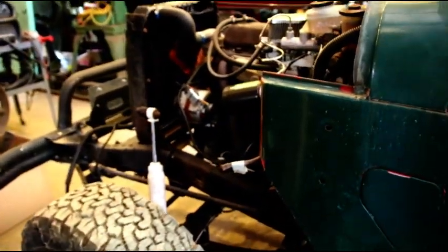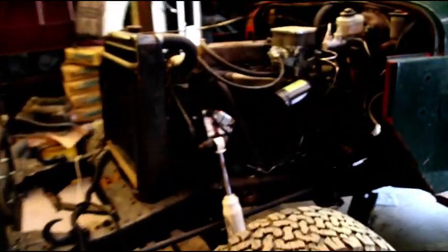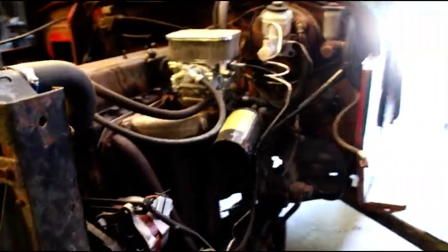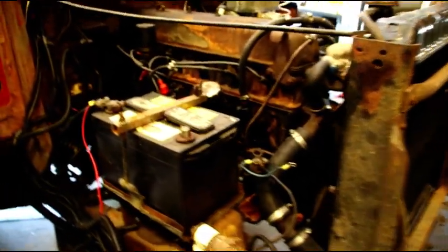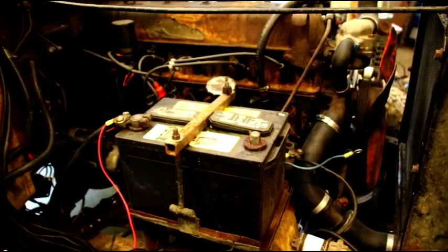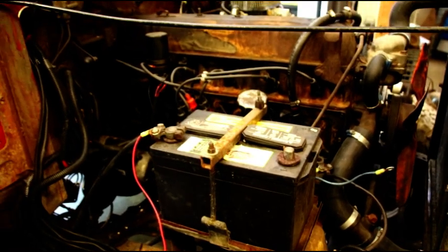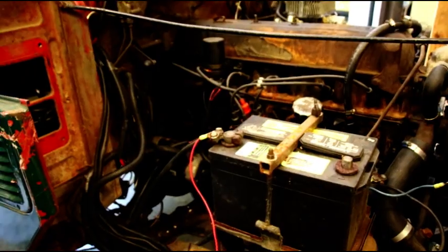Let me see if I can hook the battery up — I've got the front end apart here — and get this fired up for you. It really is a nice running engine, and like I say, if anybody is looking for one or can use one, get a hold of me. It would be good if this could find a new home.